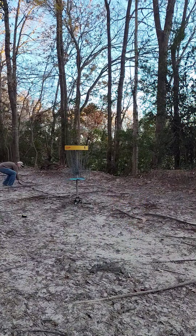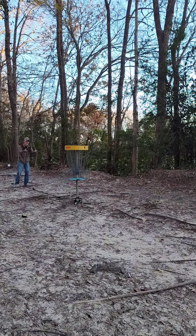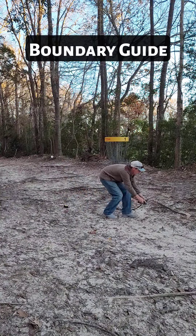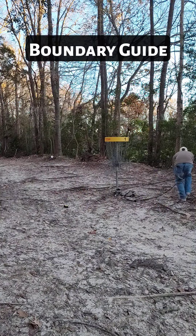Now we're putting downhill. A can of spray paint — this is simulated spray paint — and you're just going to spray around and do your boundary marker all the way around.